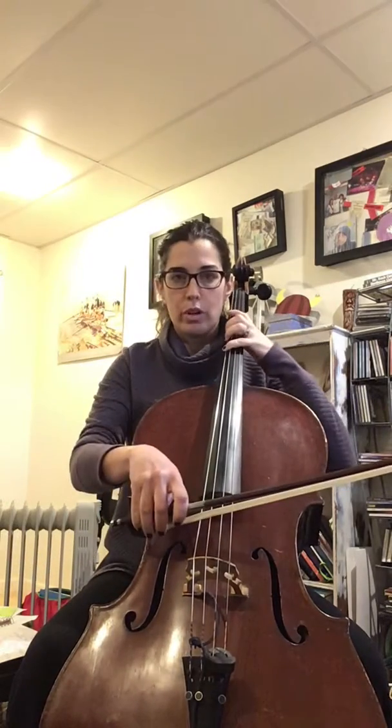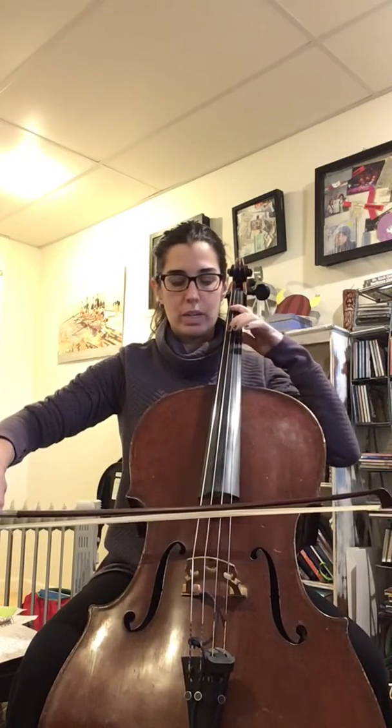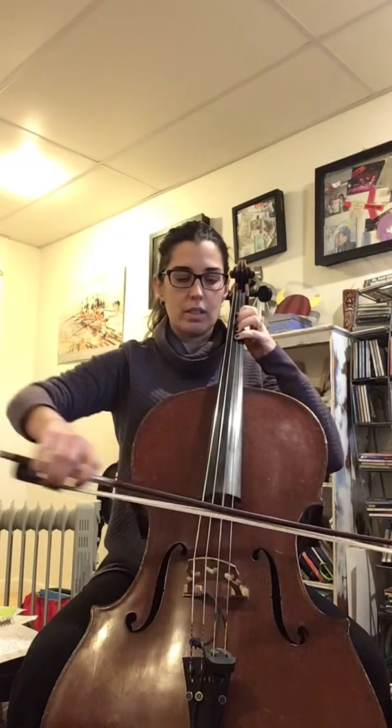So you're playing first finger, then stretch your two — two goes where three normally goes. Four goes on F sharp, G string, A, stretch for B, two goes where three normally goes, C sharp, open D, and then E, F sharp, G — keep going up.